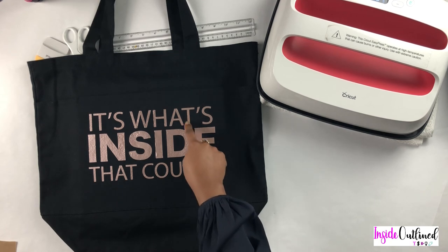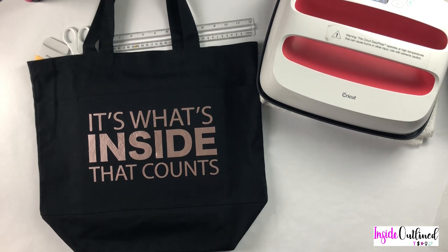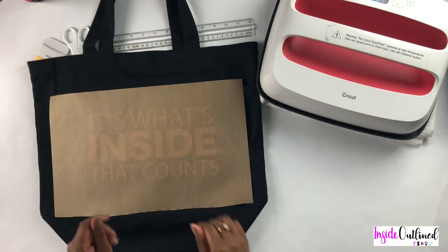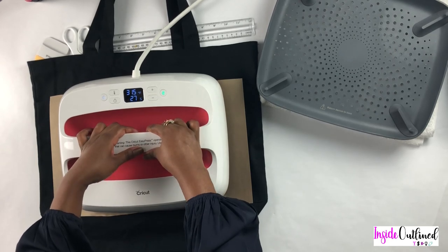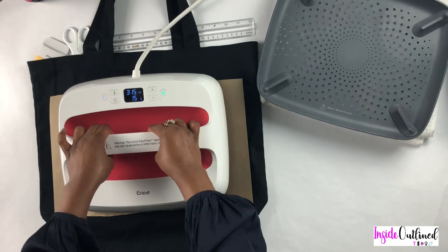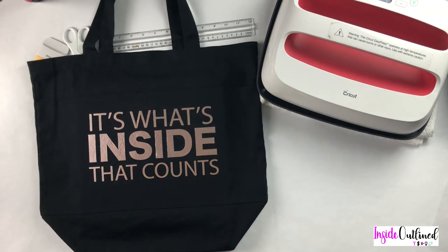It looks like my T right here didn't want to stay down, and a piece of that I and a piece of this E as well. So what I will do is put my Teflon sheet back on there and press down for 15 seconds. Then I will remove the Teflon sheet.